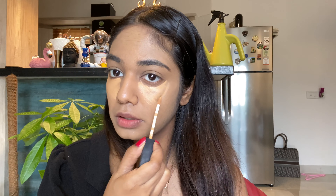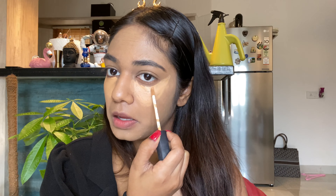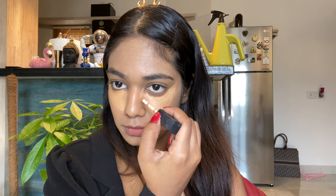Now I'm taking my NARS concealer in the shade Biscuit and applying it under my eyes. Eye lighting is the key here guys — if you see Kim's face, she lights it really, really well on her under eyes. Eye lighting is nothing but two shades lighter than your foundation color — your concealer shade must be two shades lighter than your foundation shade.